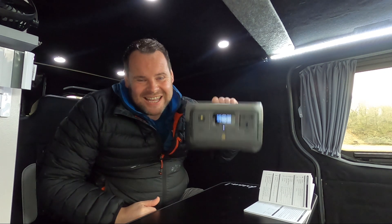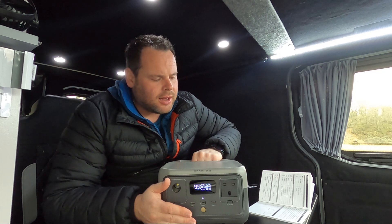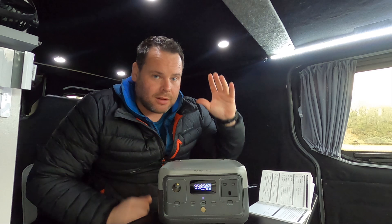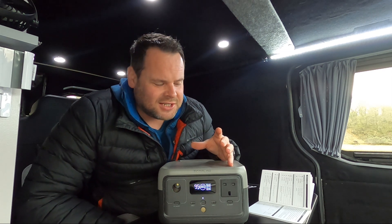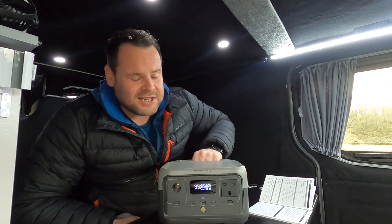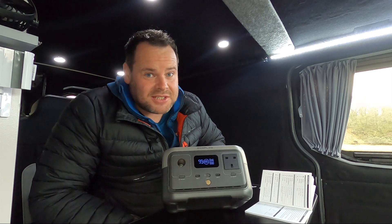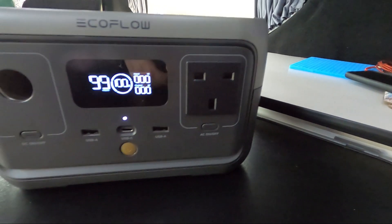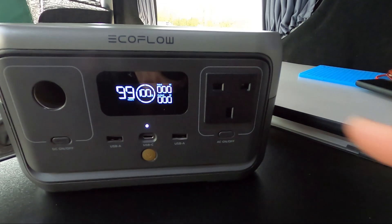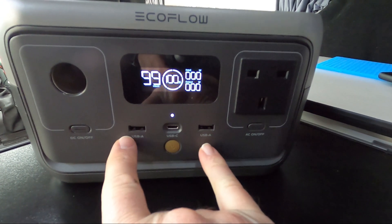So this is it then, folks — this is the EcoFlow River 2. EcoFlow were kind enough to contact me a couple of months ago. I'm just going to give you a quick rundown of the specs and features this power pack has, so if you're in the market for one you can do your homework against other power stations. This is the baby one — the 256 watt-hour power station from EcoFlow. It certainly packs a lot of punch for what it is. It has your standard UK three-pin plug with an AC on/off button, and it also has two USB ports.